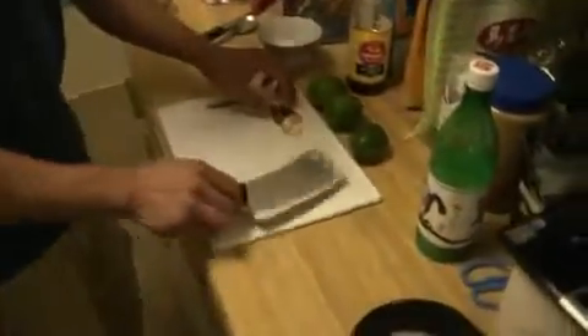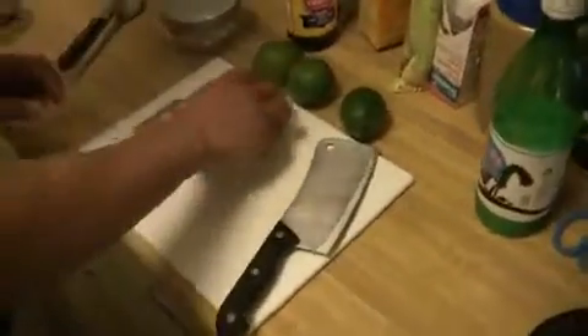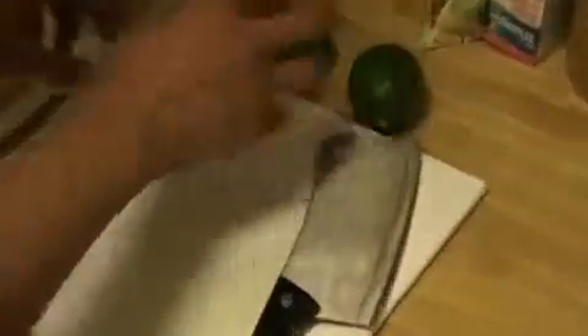So first, you'll need some Thai chili, some garlic, and about three limes. You can use less Thai chili if you want to make it less hot.